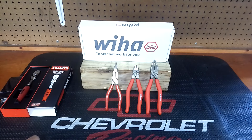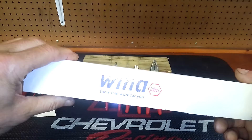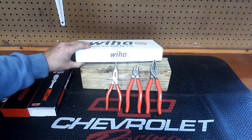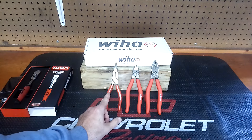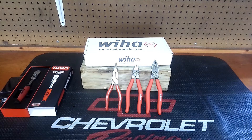We Are is in the house — part of the German series. This is kind of interesting. I bought this set, and this is the box it came in. It says 'tools that work for you — We Are.' It's a three-piece set: it's got the pliers — seven inch — it's got the long needle nose at 6.3 inches, and it's got the 6.3 inch diagonal cutters.